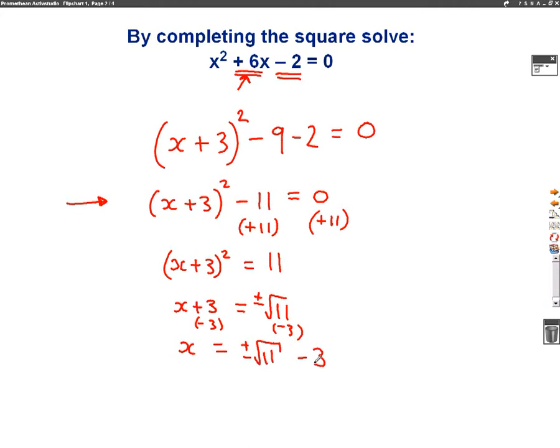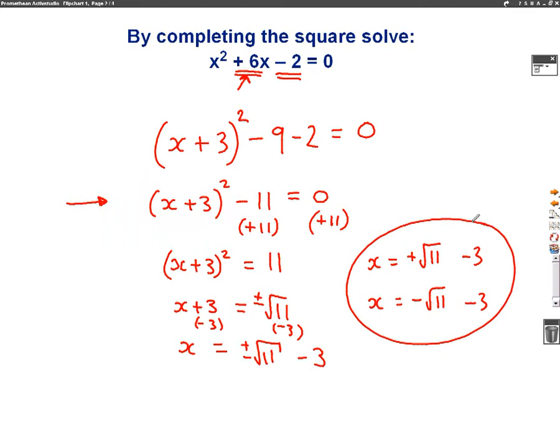So the two answers I'll get there — because there's a plus and minus at the front — one of my answers will be x equals plus the square root of 11, take away 3. And the other answer will be minus the square root of 11, take away 3. So we have two answers to this question, and the way we found them is just by completing the square and then solving the equation we get.